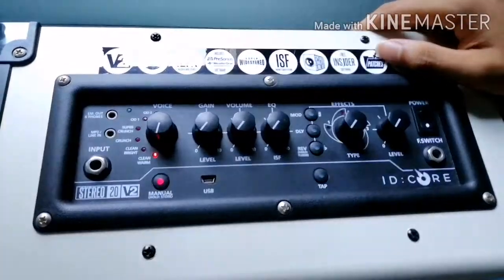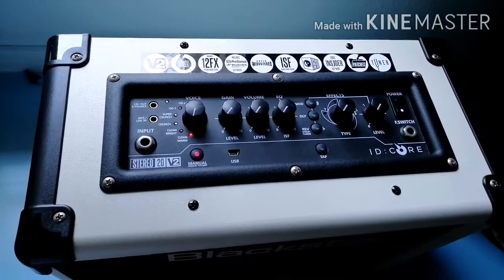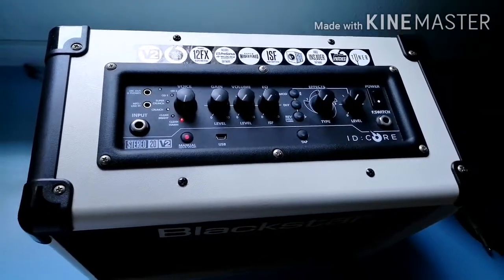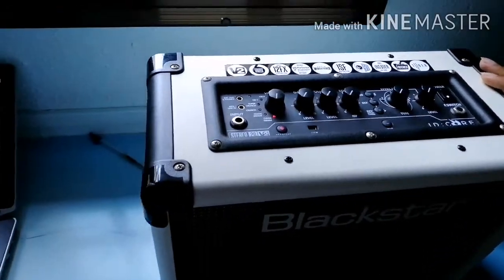The amp design will be familiar to anybody who has had experience with Blackstar combos before, with clean aesthetics and an all-black case hiding a pair of 5-inch speakers that deliver 20 watts of power.